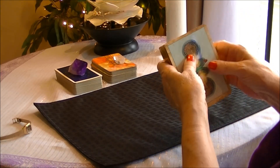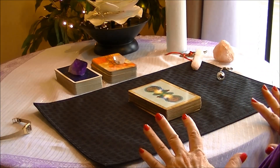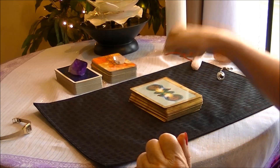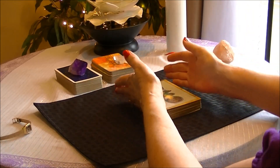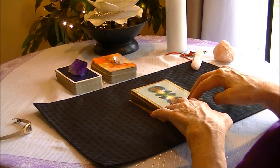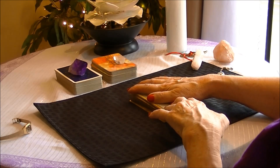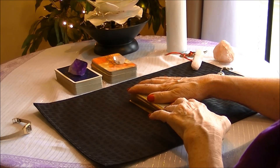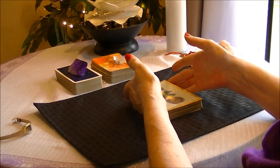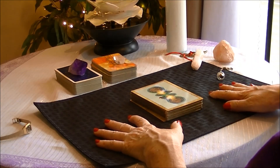Another thing you can do for instant clearing on your deck — and I know this sounds a little gypsy-like — but you can just knock them three times, and that just instantly clears your deck. Remember, you have already infused your cards with your intention for blessings for the highest and best good of all, and to be a reader from the light. That's very important to do, and you most likely should have done that when you first got your deck.